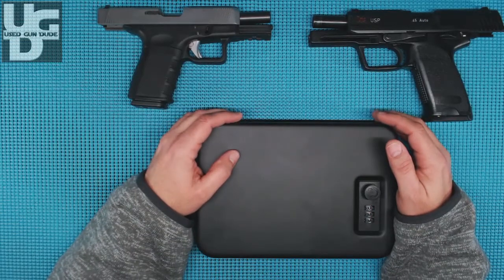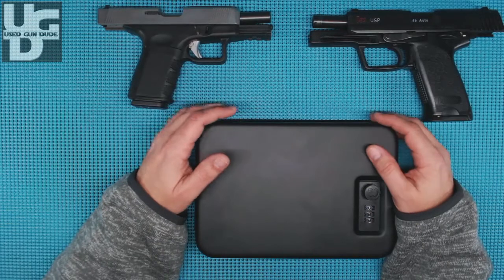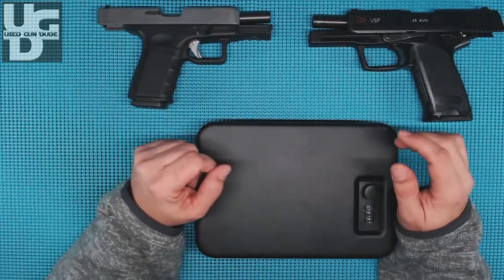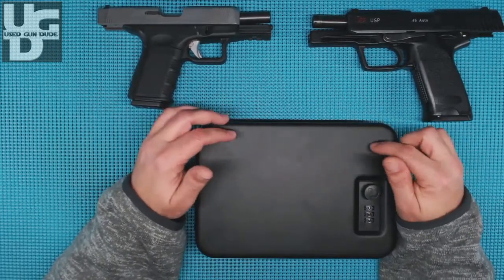UGD coming at you with a Stack-On portable security lockbox, model number PC-95C. I was trying to solve a problem. Once or twice a year, something comes up where I can't walk into a building with my firearm.